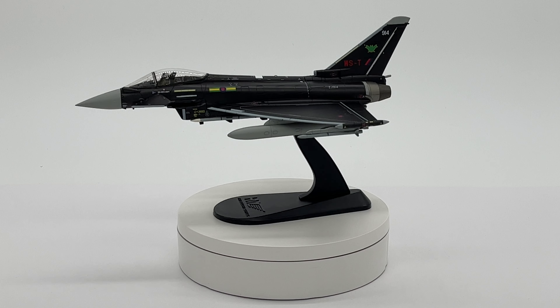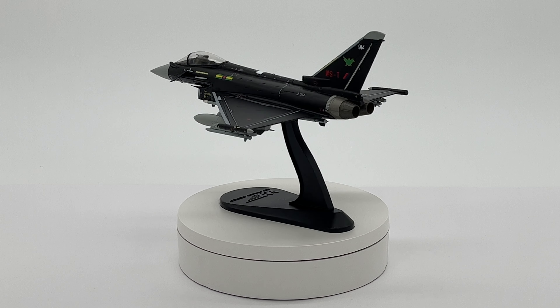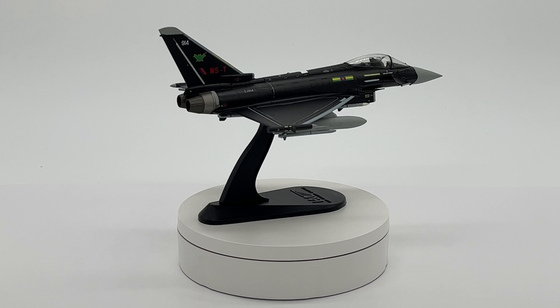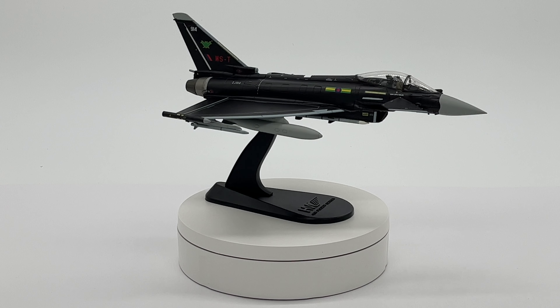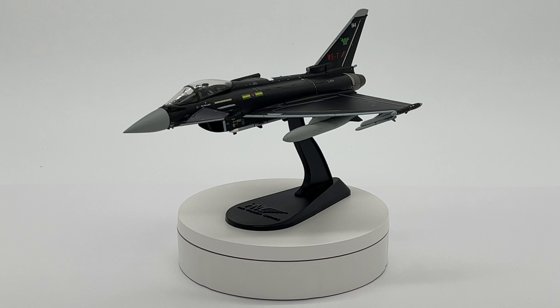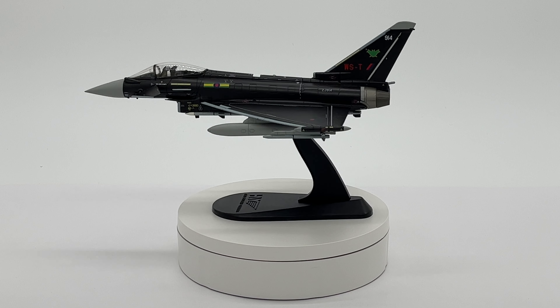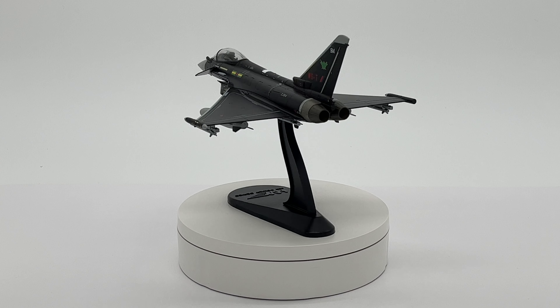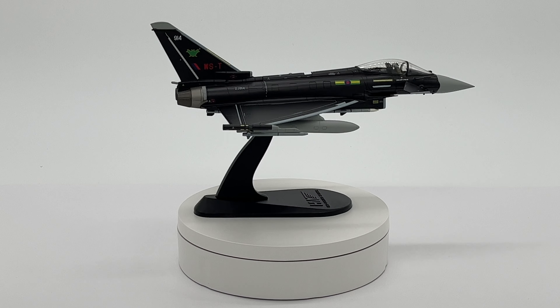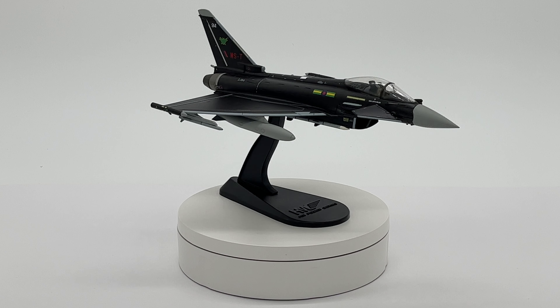Here is the Eurofighter on the turntable with the front canards angled down, which really gives this Eurofighter an aggressive look alongside its all-black aggressor scheme. This is really one of my favourite Eurofighters in the collection and probably my favourite Hobbymaster release to date — thumbs up, well done.